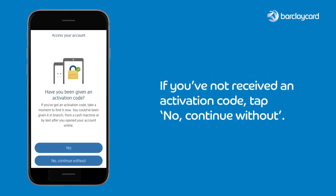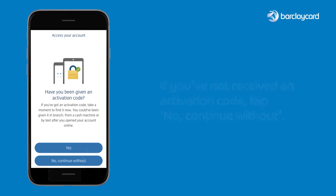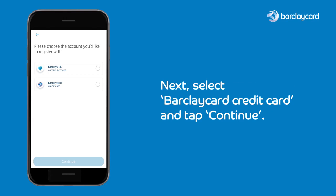If you've not received an activation code, tap 'No, continue without'. Next, select BarclayCard credit card and tap continue.